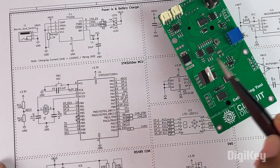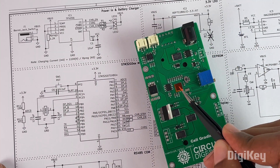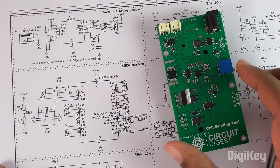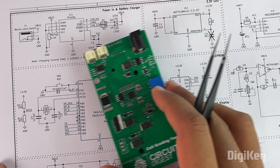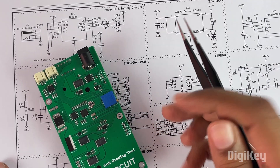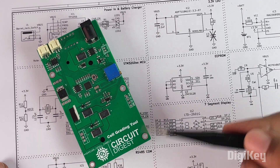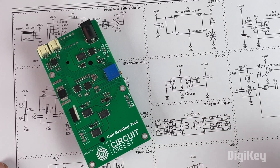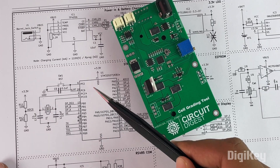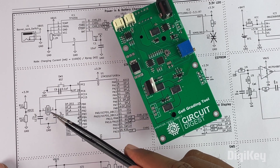The most important component is the microcontroller for this project — we have used the STM32G071, a 32-bit ARM Cortex microcontroller from STMicroelectronics. You can see the microcontroller over here, and it also has a nearby IC which is the EEPROM. This IC manages the charging and discharging of the battery, and it also takes all the voltage and current values and stores them in the EEPROM.